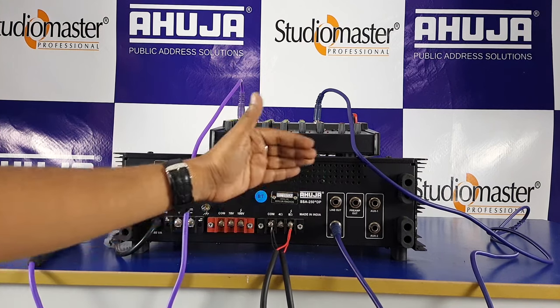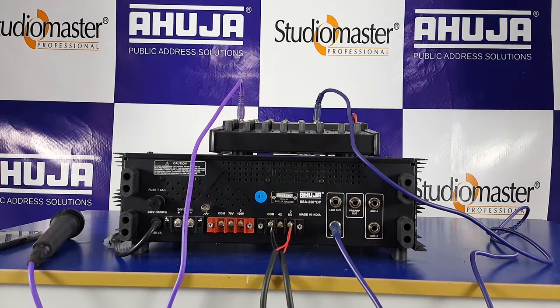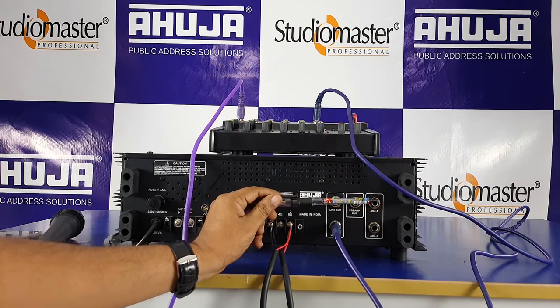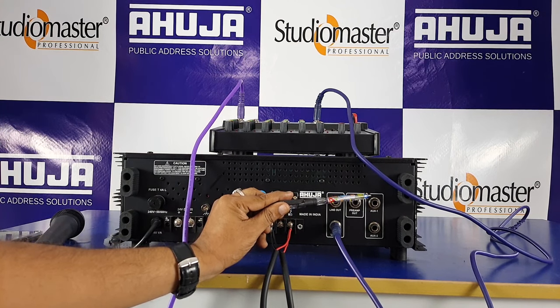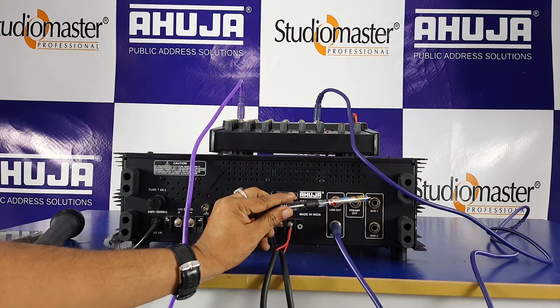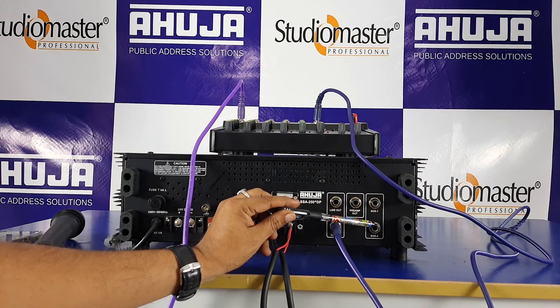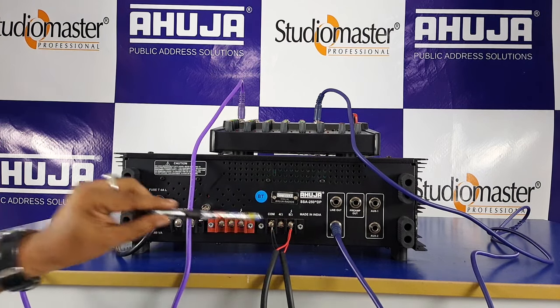The pre-amplifier output is like an auxiliary output; the line output connects to the line input and the pre-amp output connects to the Aux input. There are two connections: Aux 1 and Aux 2. If you explain the front panel, the Mic plus Aux switch selects the inputs. If you have a laptop or mobile, connect the audio via a jack.